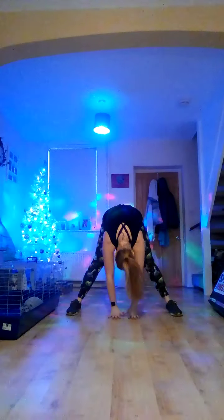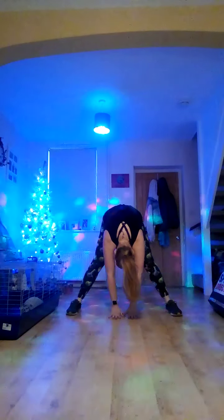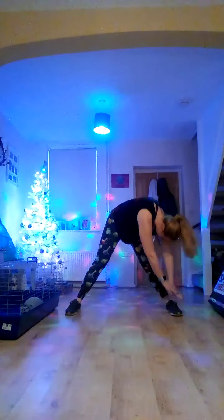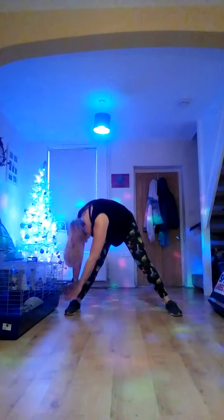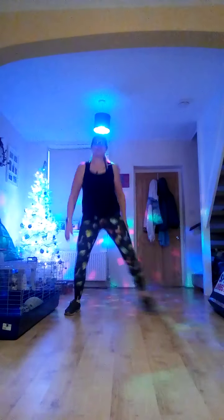Take those feet wide, come down to the middle and hold. Over to the left foot, pulse it, over to the right and pulse, back to the middle. Bend your knees, roll yourself up. Just twist that ankle round one way, and the other, and change.